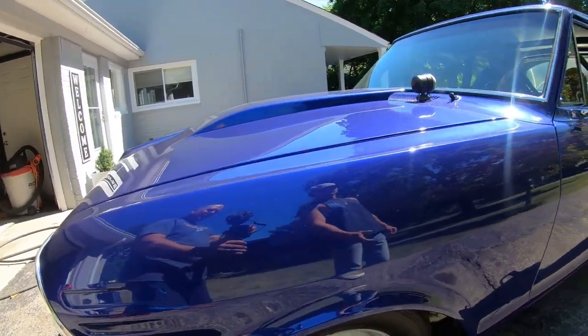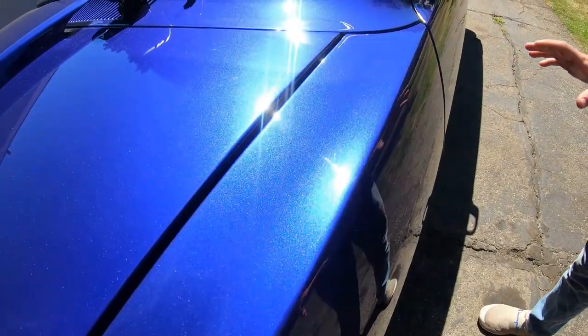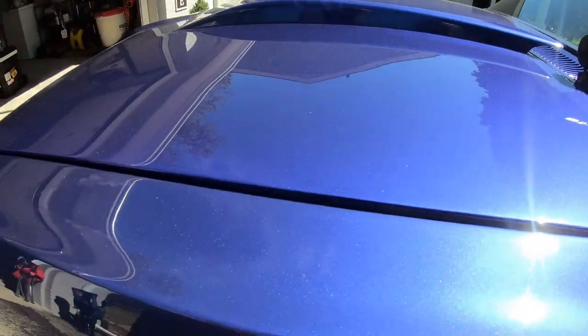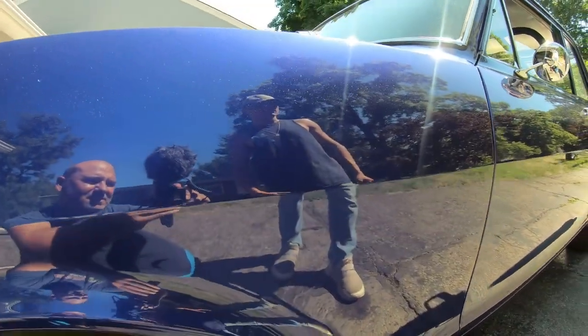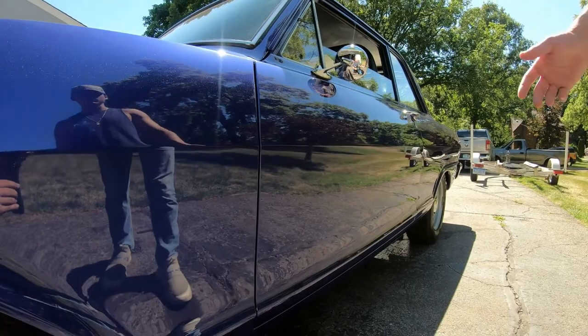The paint is really clean, we just have to get rid of some of the swirl marks. As you can see, it's not dirty or anything, it's just got a little bit of dust on it. We're going to clean this up, bring the paint back to life, and I'll show you the process and the products I'm going to use.